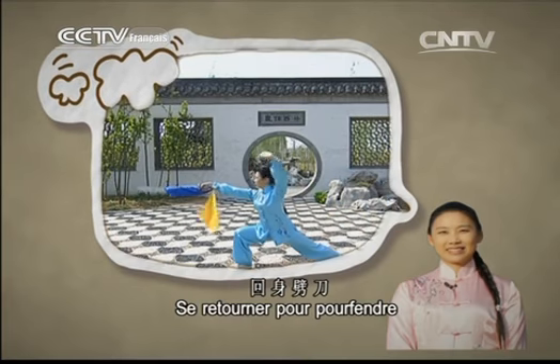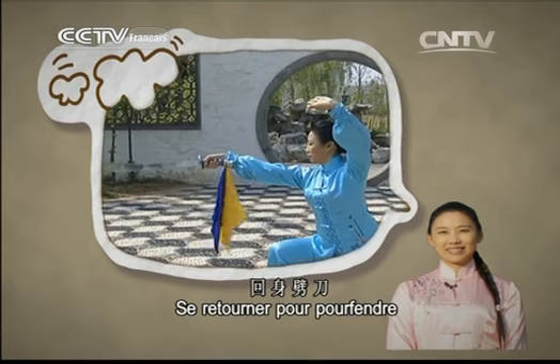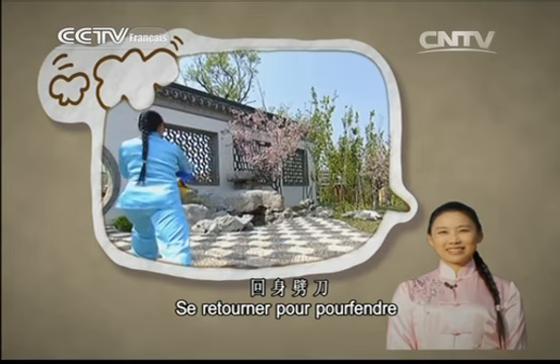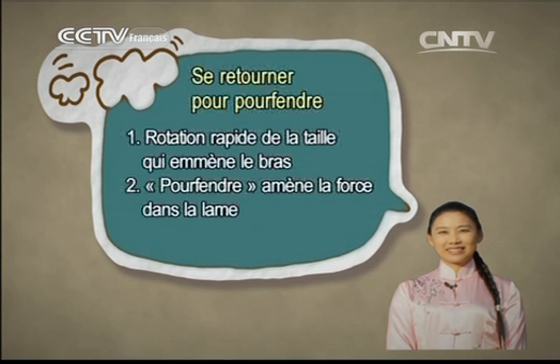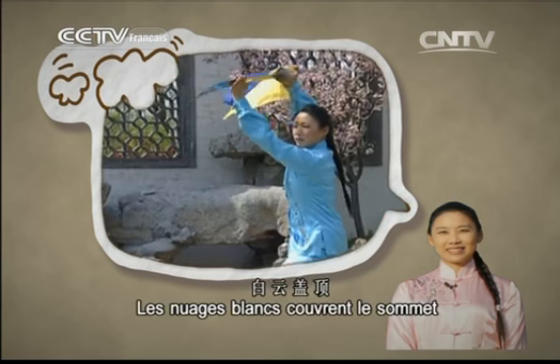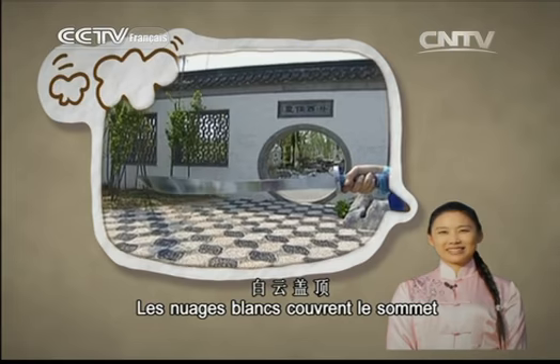Se retourner pour pourfendre : la rotation de la taille est rapide, elle emmène le bras. Lorsqu'on pourfend, la force atteint la lame. Les nuages blancs couvrent le sommet : les deux mains soutiennent le revers, la lame est orientée vers le haut.